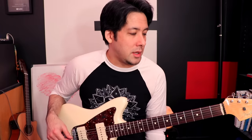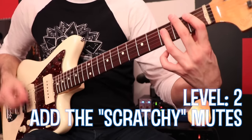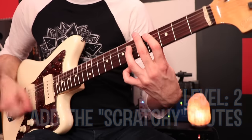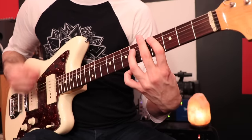Level two is where you start to add the scratchy sounds, and to do that you need some left-hand muting. This isn't necessarily a lesson on how to play it, just to show you the levels. But if you already know how to do palm muting, you cover the strings a little bit with your left hand and you get that scratchy sound — what I heard somebody call 'the scratchies.' So it's the same riff but with the scratchies added.